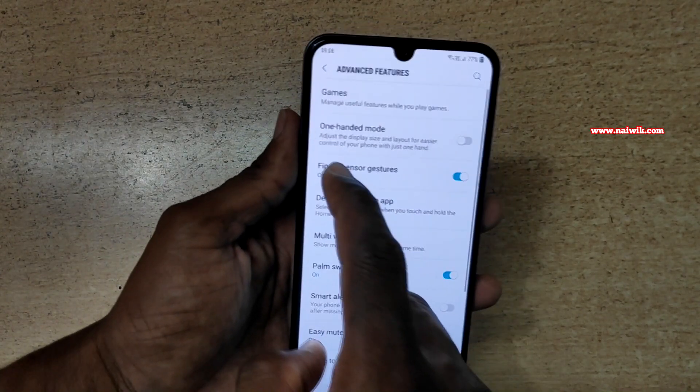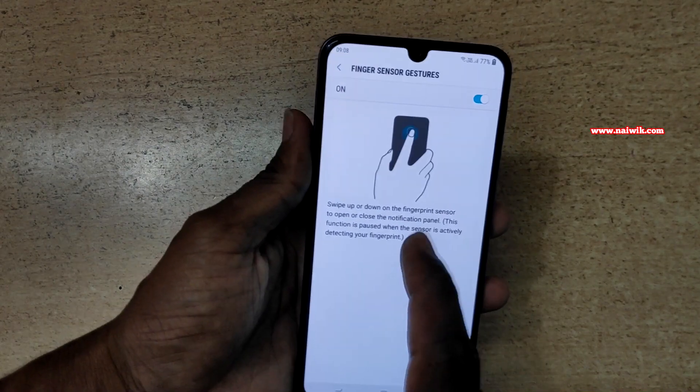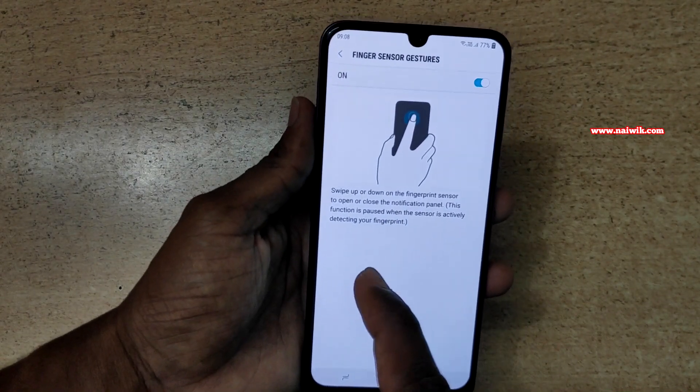You need to enable this option. Now click on Finger Sensor Gestures. Here is a tutorial on how to use the fingerprint sensor gestures.